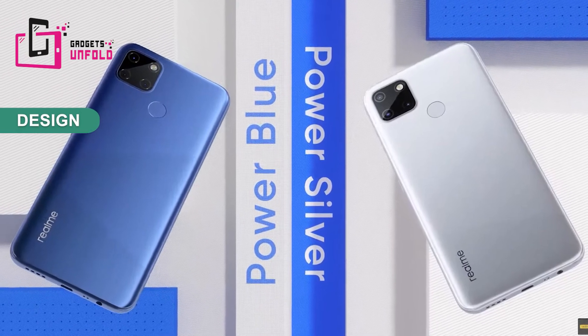Its thickness is 8.9 mm and the sides and edges are curved, so there is no inconvenience holding it. The Realme C12 is released in two colors: Power Blue and Power Silver. I am reviewing the Power Blue color today.